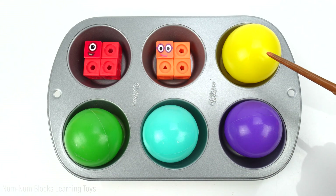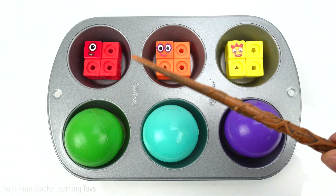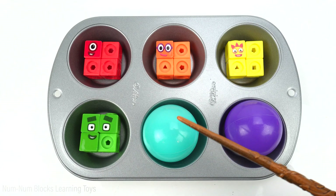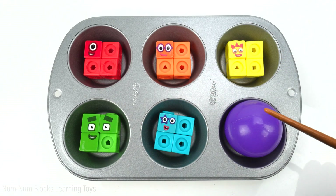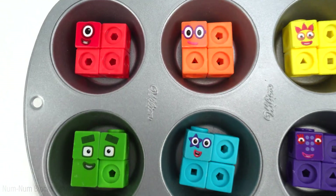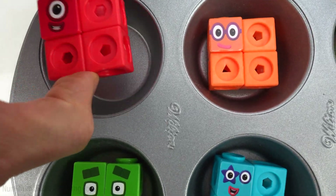How about yellow? And green. How about blue? And purple. All the balls transformed into squares.